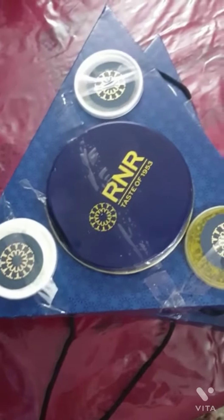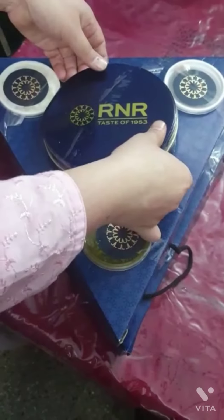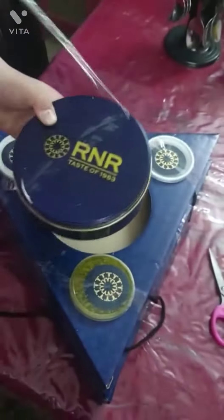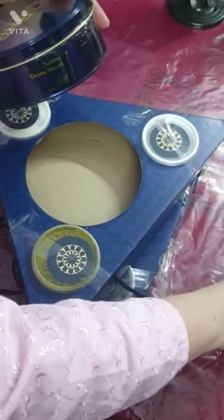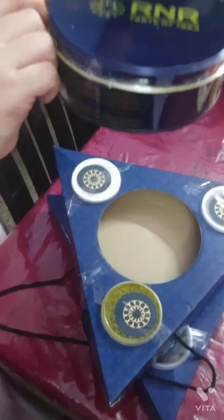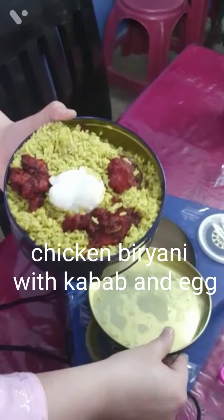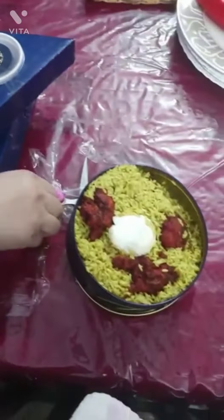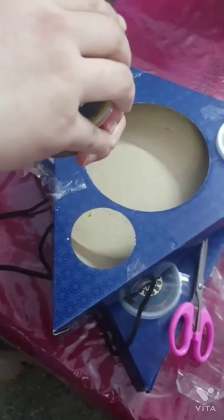I'm going to pack this. I will see how much the box is in the middle.